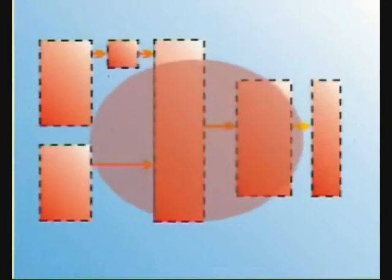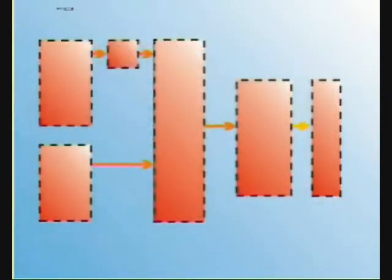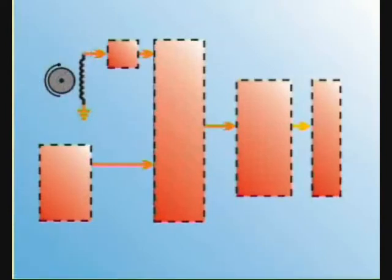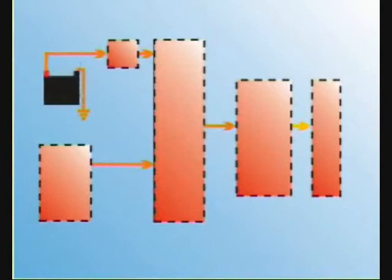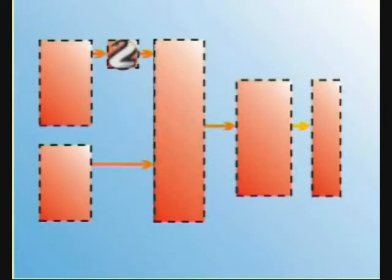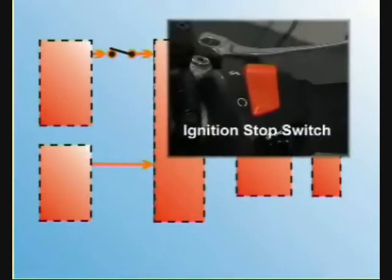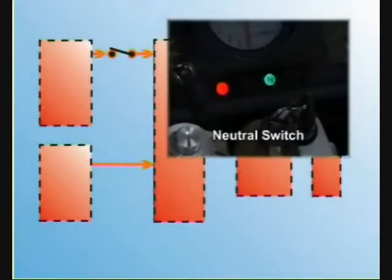Any ignition system is made up of some or all of the following components. One: a power supply that provides the raw power to the ignition system — this could be either a high energy exciter coil, also known as the stator or charge coil, or a 12 volt battery, or a combination of both. Two: switches which control or inhibit power to the ignition system, including the ignition key, the safety switches such as the kill switch, footstand, neutral and clutch sensors.